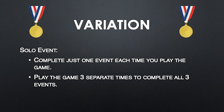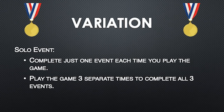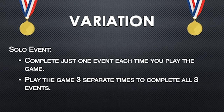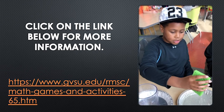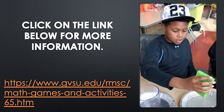Estimation Olympics is a long game. A variation is to complete just one event each time you play, and play the game three separate times to complete all three events. Click on the instructions link on the Regional Math and Science Center website to read the game rules and other variations and extensions. Thanks for playing!